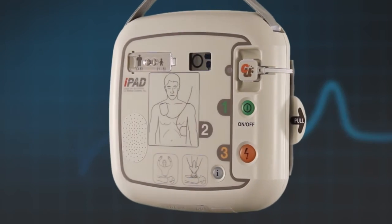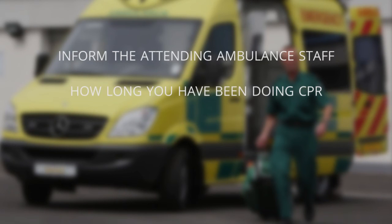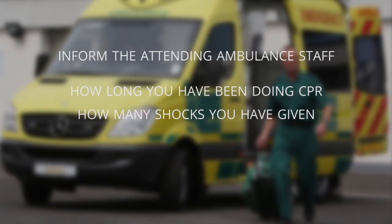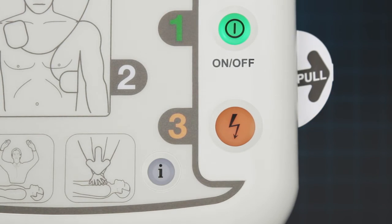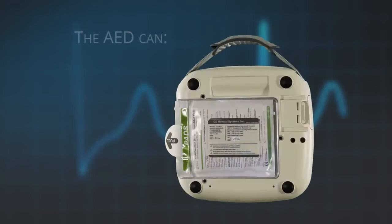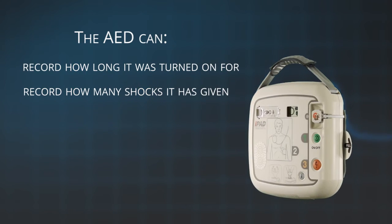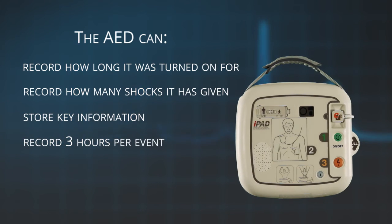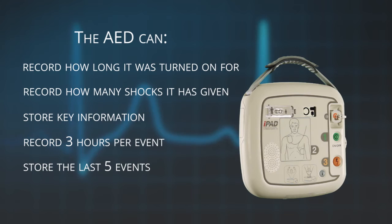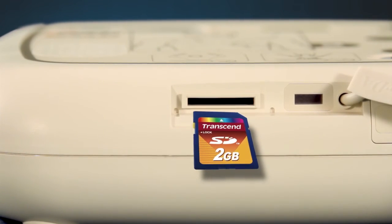If you have to use your AED, it is always important to inform the attending ambulance staff of how long you have been doing CPR and how many shocks you have given. This is easily done with the iPad SP1 by turning the AED off and then holding down the blue I button for more than one second. The AED will immediately tell you how long it was turned on for and how many shocks it has given. The iPad AED will also collect and store key information during an event — it will record up to three hours per event and store the last five events. The data can be retrieved using the SD card or infrared connection.